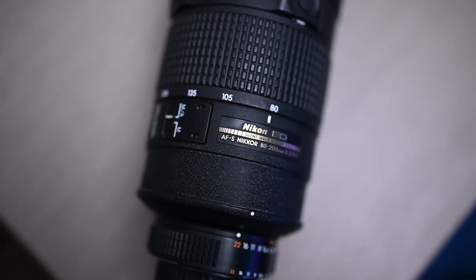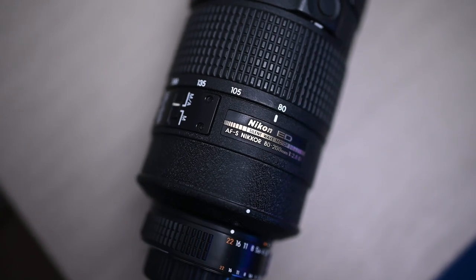What's up everyone? In this video I'm going to talk about the Nikon 80-200 2.8 AFS lens.